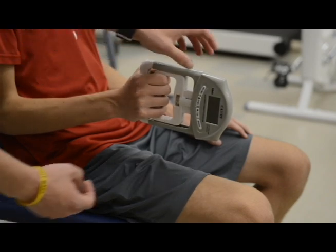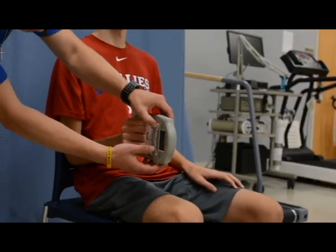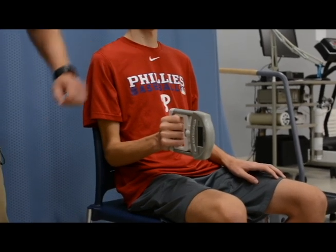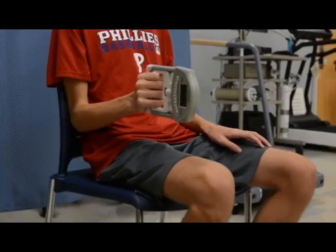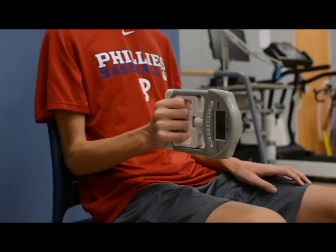Your subject is seated with the elbow bent at 90 degrees directly at their side. You will hit the start button on the dynamometer, which will zero the dynamometer out, and then you will ask your subject to squeeze as hard as they can for two to three seconds.